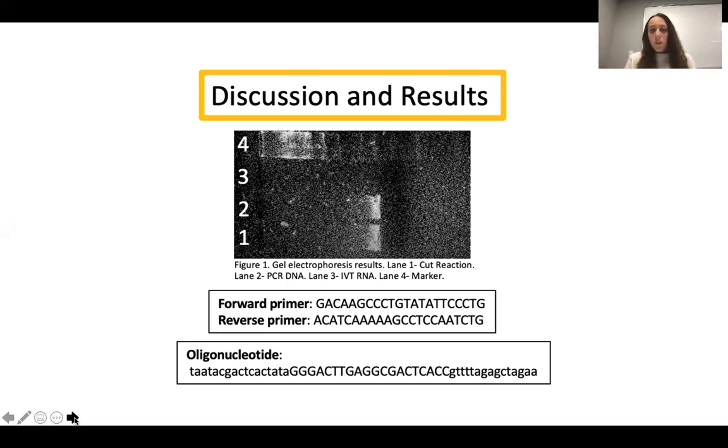Although there wasn't a cleavage, I do know that my primers were effective because there's uniform product in both lanes one and two, and the segment of DNA was the size that I expected it to be. The two primers shown — the forward and reverse primer — as well as the oligonucleotide, which is the segment of the sgRNA containing the complementary base pairs for binding the target DNA, are displayed below.